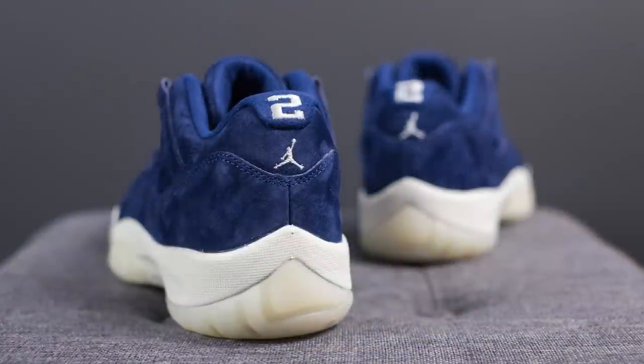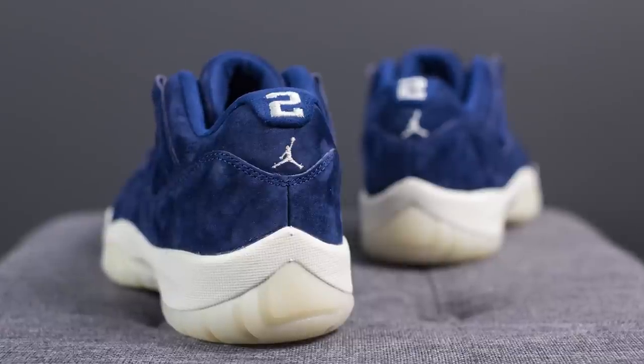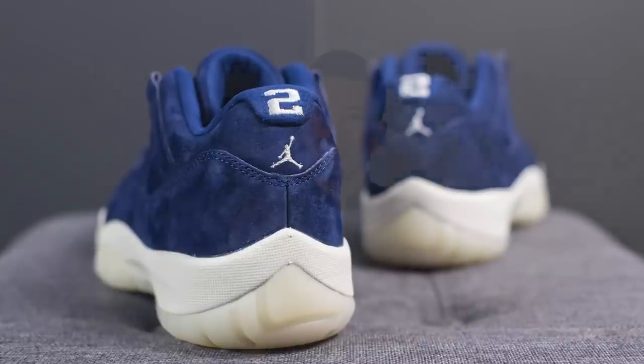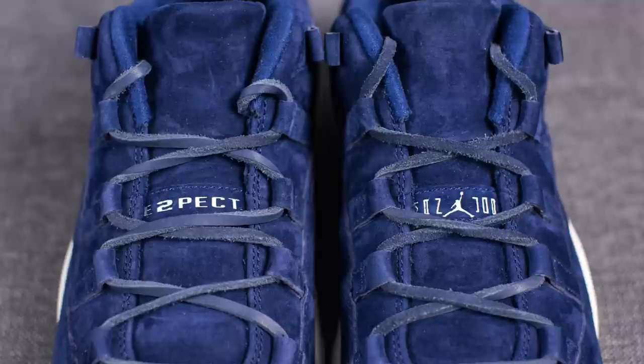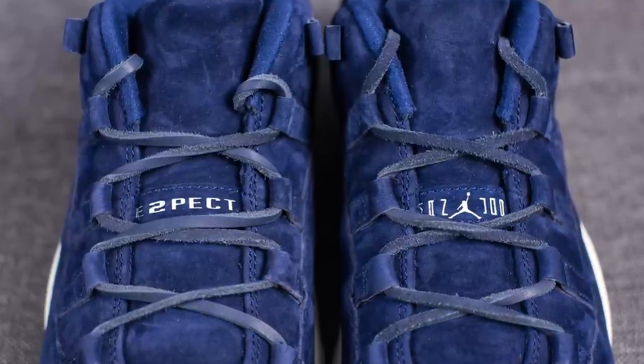Moving on to the back heel — instead of the traditional number 23, here we have Derek Jeter's number 2 embroidered in white, and below this we have a Jumpman symbol also done in white. The tongue on these Jordan 11s is also done in blue suede. On the left foot we have Jumpman Jordan branding and on the right foot we have the Derek Jeter Respect branding.